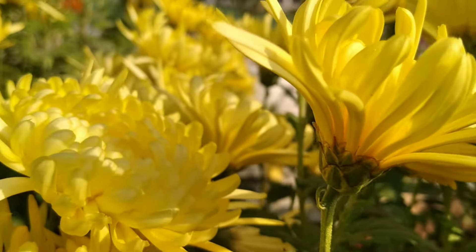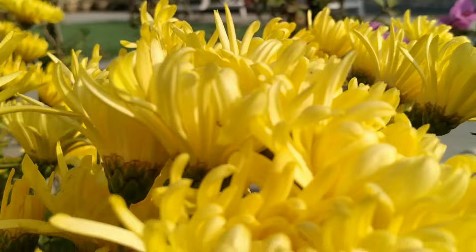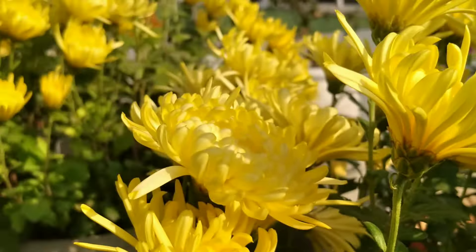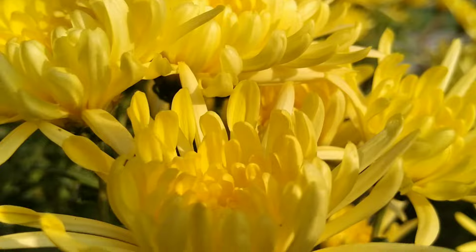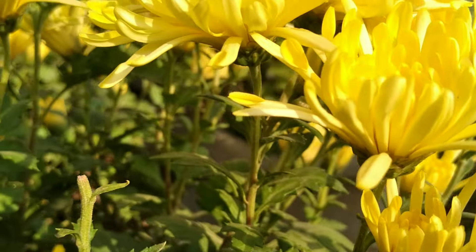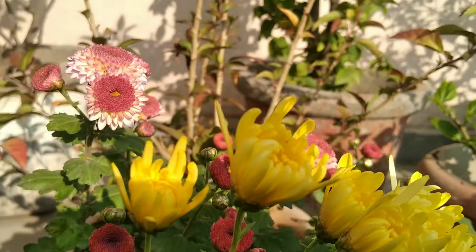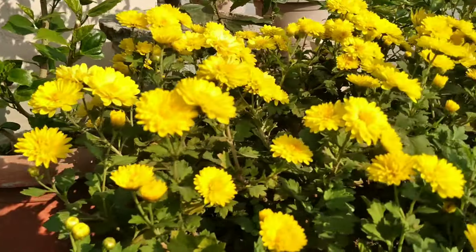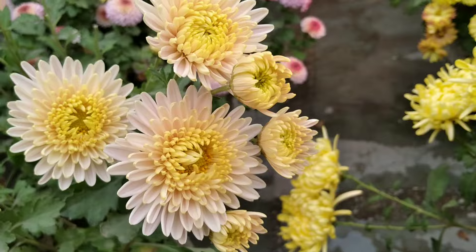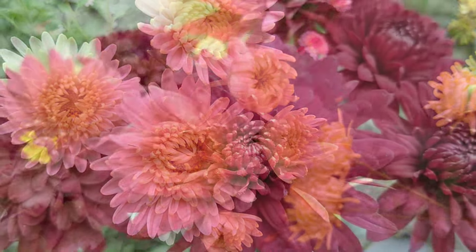Pranam to all, how are you? I hope you are all fine. You must be wondering why am I showing winter flowers in this summer time? This is because even being winter flowers, we need to take care of them in the summer season. That's why in this video, I'll show you how you can take care of this plant.